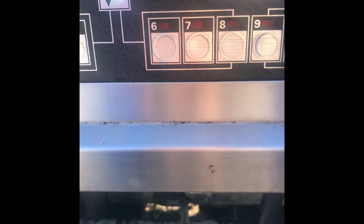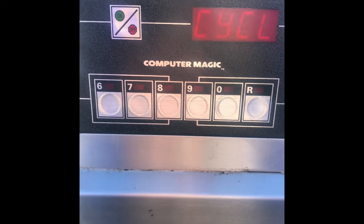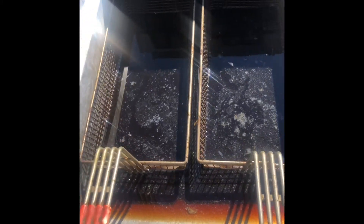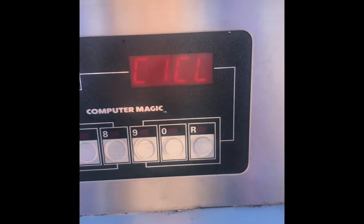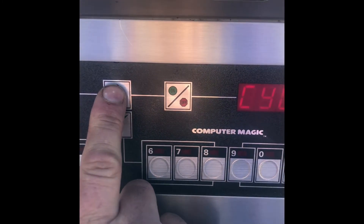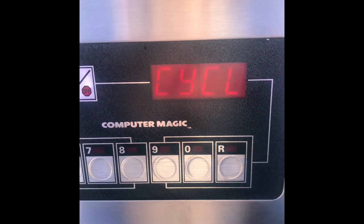You can hear the contactors closing and opening, allowing the liquid in the fry pot to heat. Here I have some degreaser diluted in water. It's in the cycle mode now. If you push this button for the temperature check, it gives you the temperature of the liquid inside the pot.